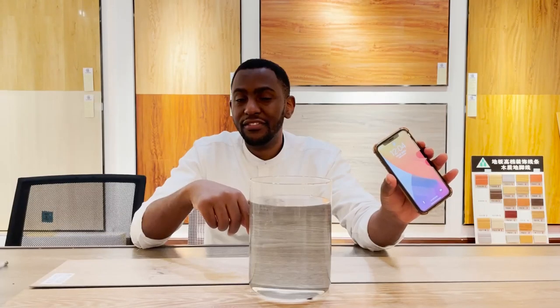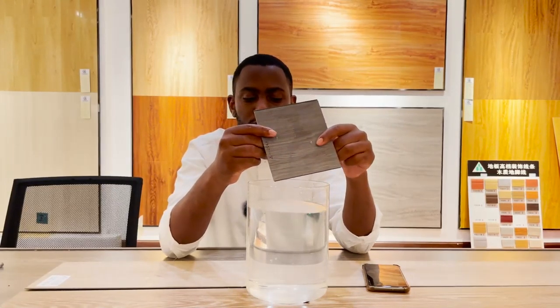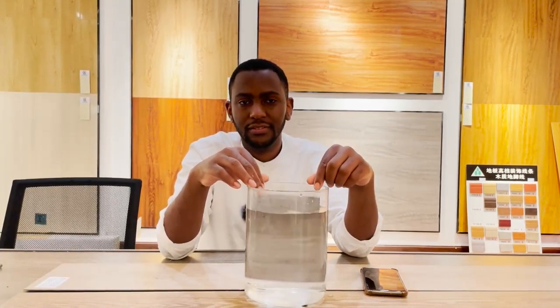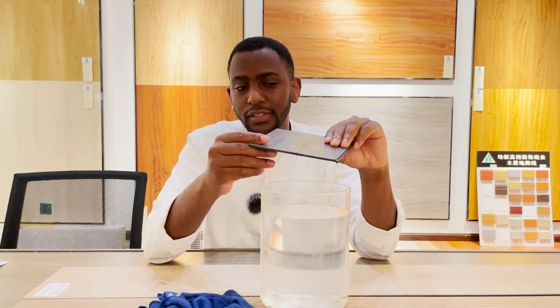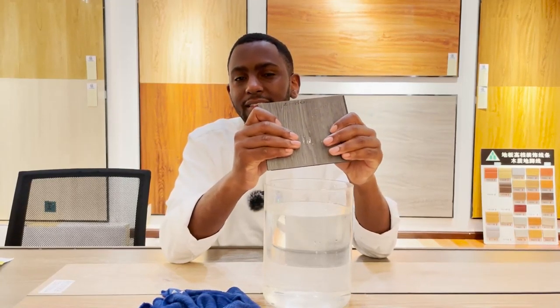It's now 12 o'clock. As you can see it's been submerged for at least three hours. Let's have a look. The color has not changed, and the water color has not changed, so we can tell that there is no effect yet after three hours. Even though it's been submerged for three hours, the strength and hardness are still working fine and the color is holding up well, so this is a good sign.